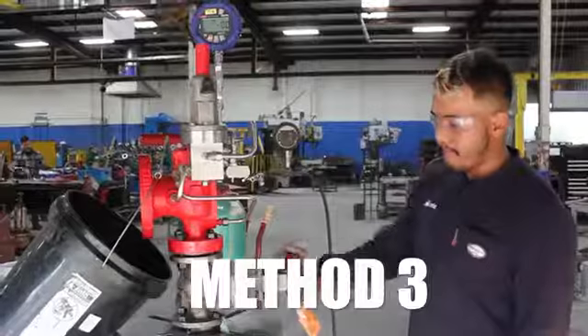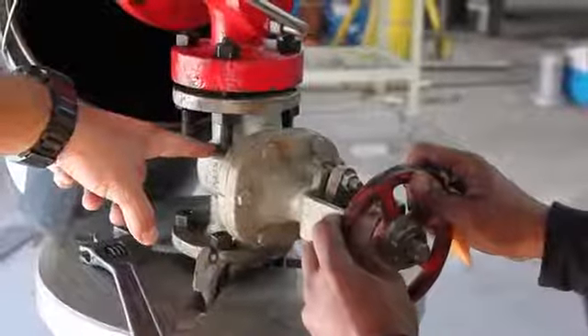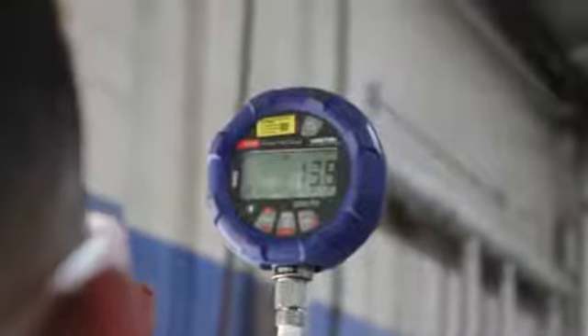Method 3 is to open the gate valve. It can be opened very slowly to be just cracked off the seat. Allow the set pressure to stabilize for 3-5 minutes and then fully open up the valve.